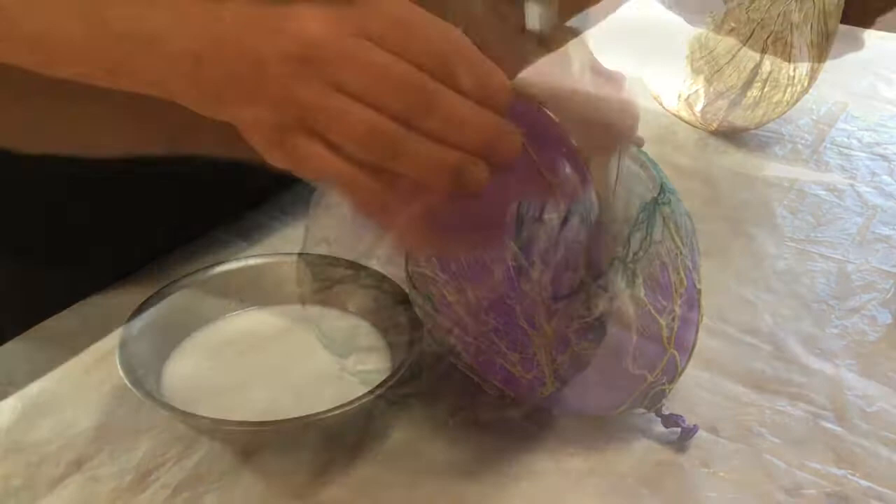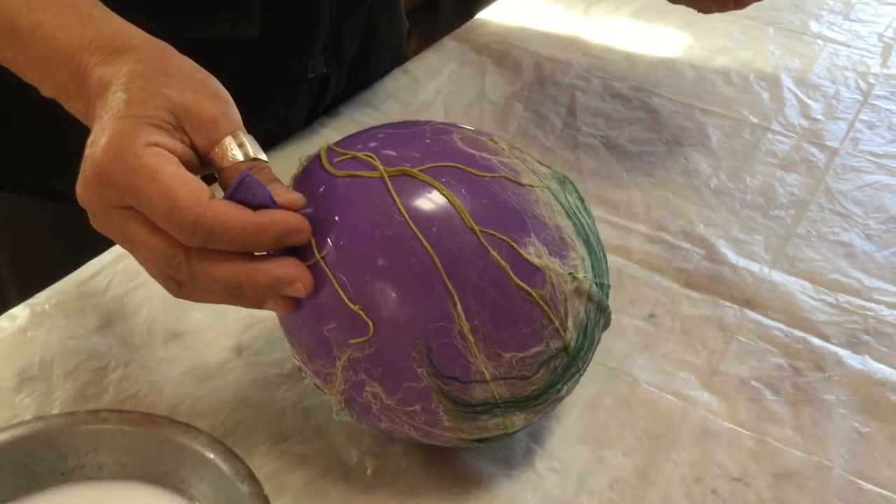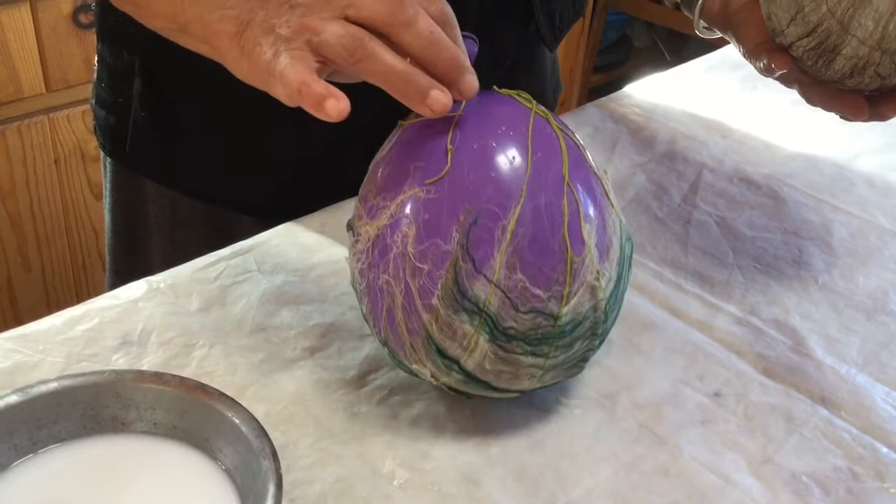Now that it's finished I'm going to let it dry — it will take a few hours. Then I will remove the paper from the balloon by gently releasing the air. And this would be the finished product.